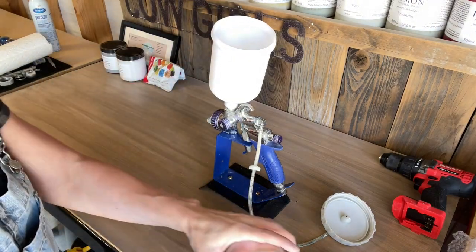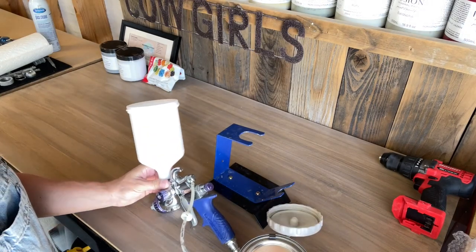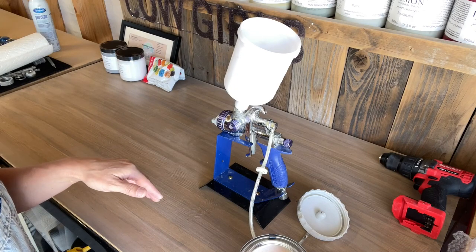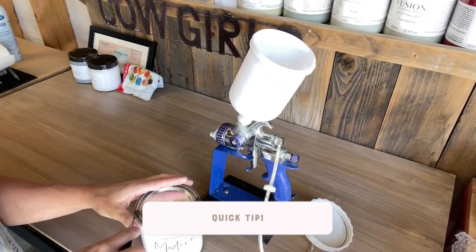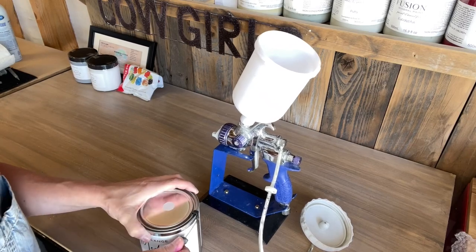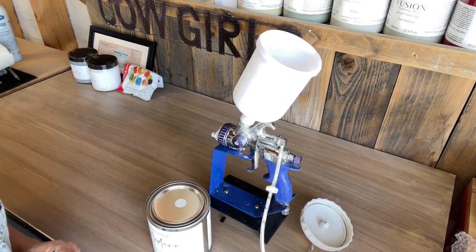The other thing I want to mention is this is my Fuji Q4 spray gun. Being that it's a gravity feed — which means your cup is on the top — there's nowhere to set the gun; you would have to hold it. So I bought this stand off of Amazon. It's in my shop and it works perfectly for these gravity feed spray guns that can't sit on a counter. If you wonder how to get these little tabs off, I just take a little tiny screwdriver and kind of pry them off — they pop all over the shop — and then I can go ahead and open my can.